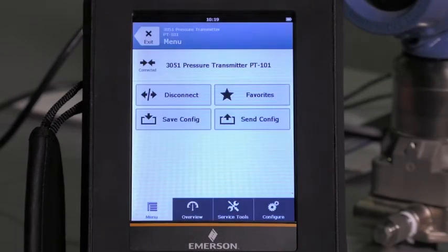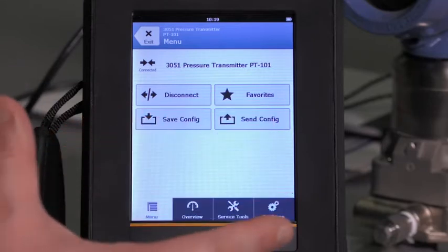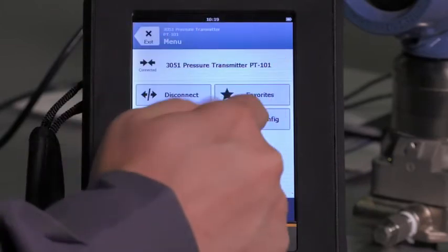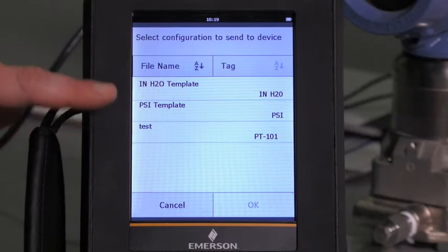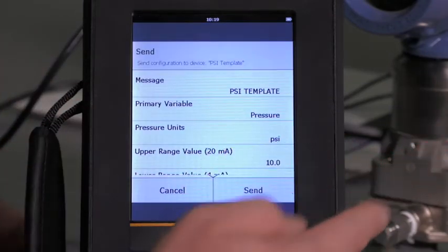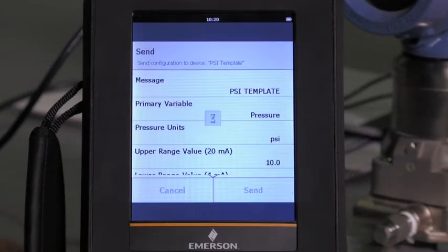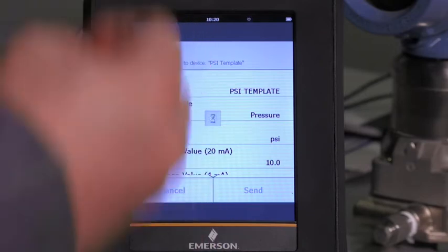To talk about the application of using a previously saved configuration to configure this device, let's hit send config. There's the test configuration that I just did. The two that were already provided are a template in inches of water and a template in PSI. Let's go ahead and select the PSI template. It is retrieving that configuration. I simply hit send and confirm with OK, and it is now taking that saved configuration and writing that to the device.